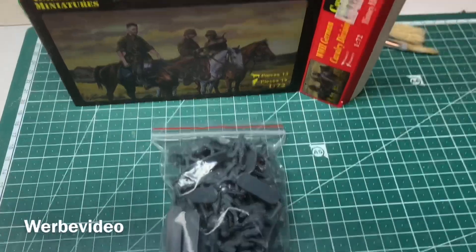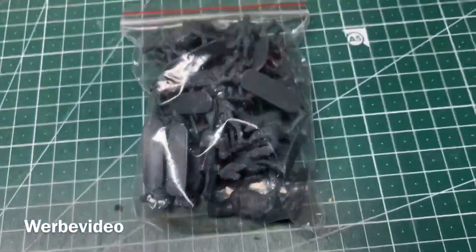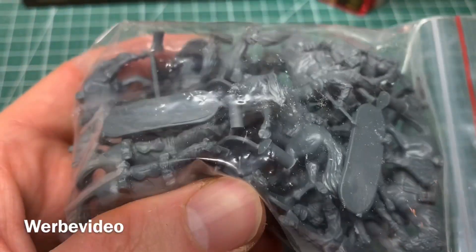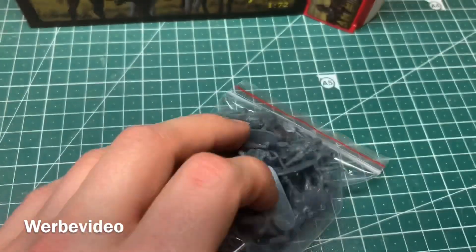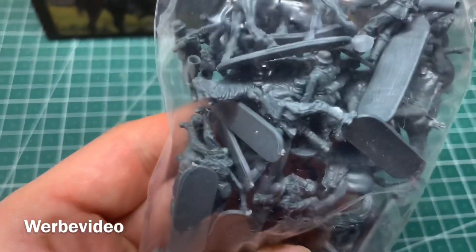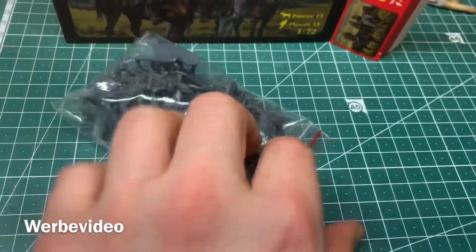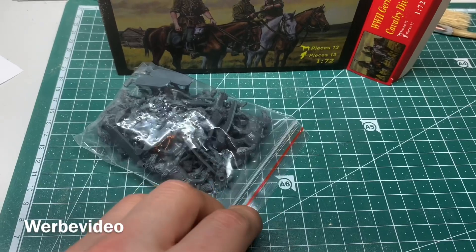When you open this massive box, all you will find is this little plastic bag. The last time with the DRK set I was a little bit disappointed about the quality. I will unbox this here now and let's see how good they are.